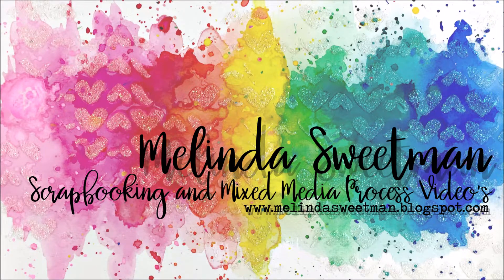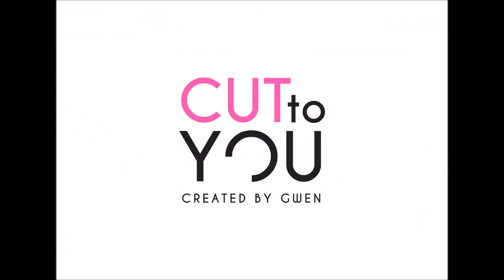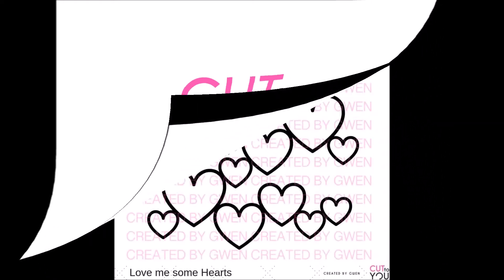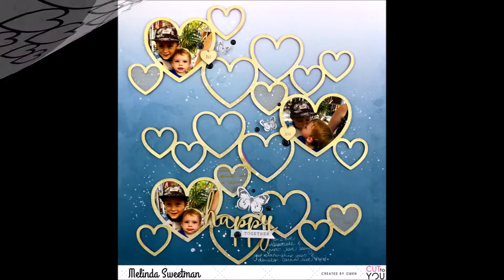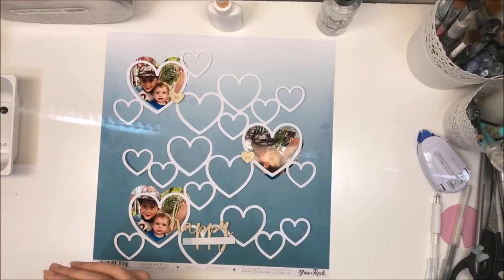Hello, my scrappy friends! How are you going today? This share today is for Cut to You. I'm trying not to speak too fast, and I have used this 'Love Me Some Heart' background cut file, which I love. If you haven't seen Tamara's recent share with this cut file, go check it out.